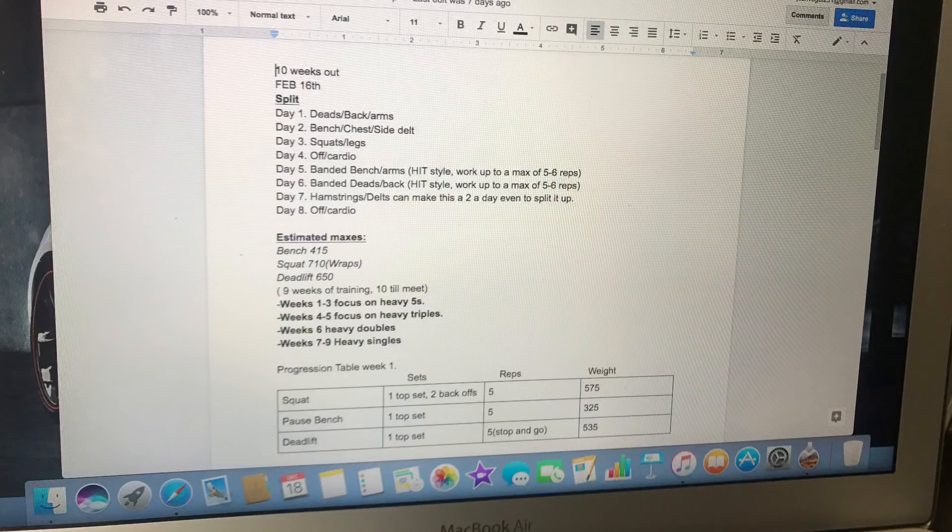This wraps up my first week of training — this was 9 weeks out, 10 weeks total until the meet. I lay out my daily split where I start off with deads, go into bench, go into squats, take an off day. Then I go into reverse band bench, reverse band deadlifts, and on day 7 I'm supposed to do reverse band squats, but this week I didn't because I was feeling sick, so I skipped those. Next week I'll get caught back up with everything.